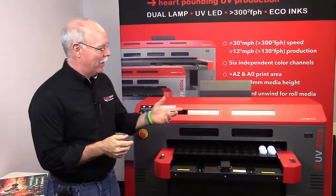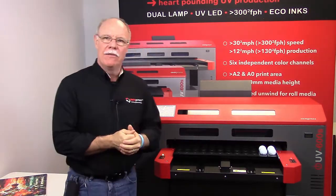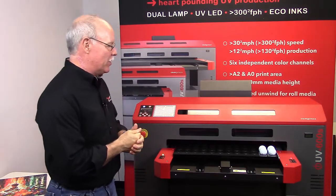Hey, it's Don Kovlin back here again with the Compress UV Printers. Once again we're working on our 600S, our smaller format of the two Compress UV Printers.